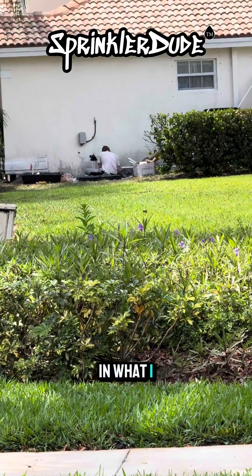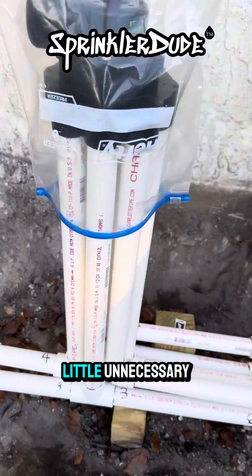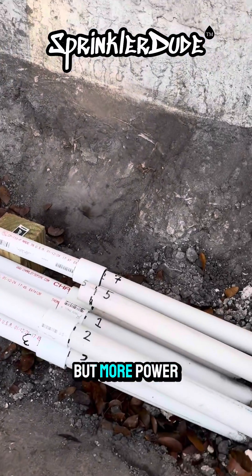I actually have confidence in what I saw over there. He's marking all of his pipes. He numbered all of the zones, which is a little unnecessary, but more power to him.